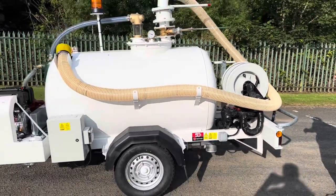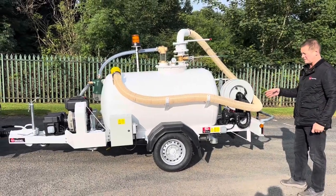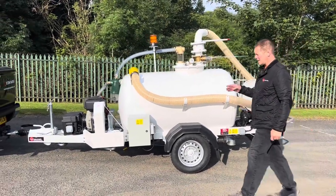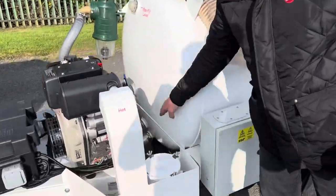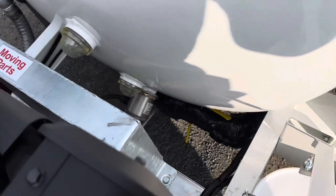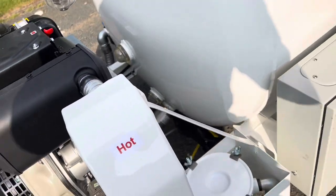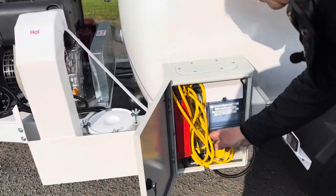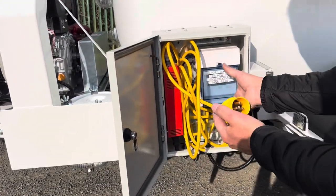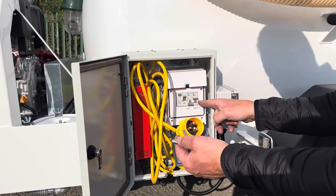At the end of the day when you finish your shift, plug it into a 110 supply and that will heat all your pipes. It will also heat the immersion heater that is in the base of the water side of the tank, stopping everything from freezing up. In here, just plug it in and you've got the choice of switching on your battery charger or switching on the heating system.